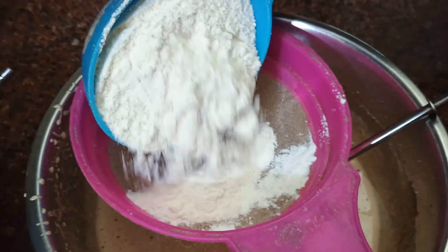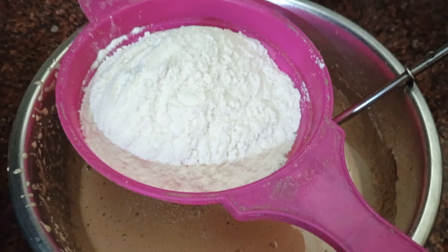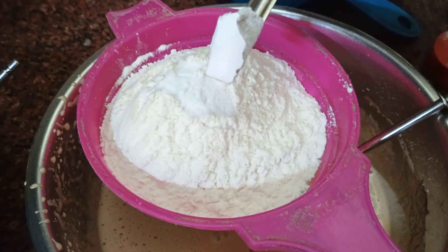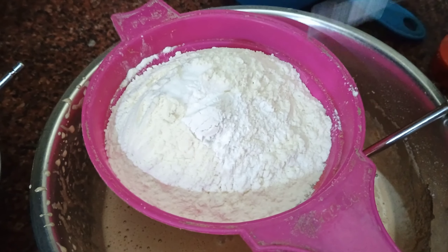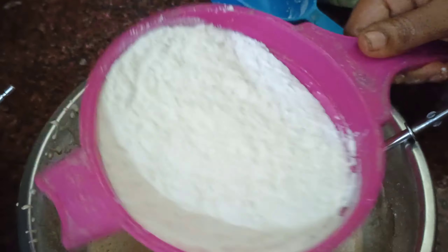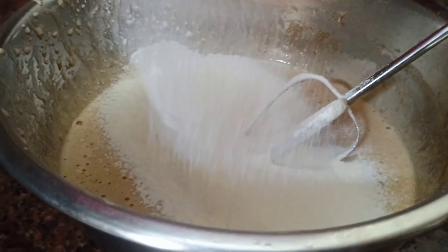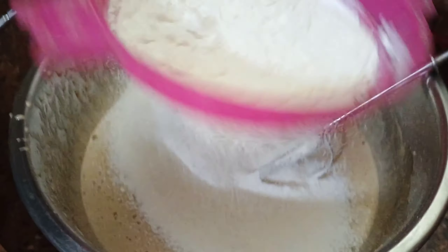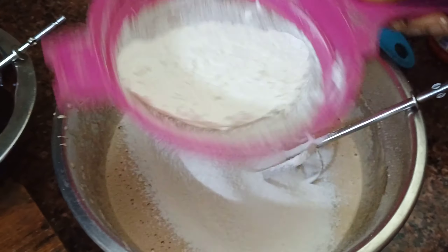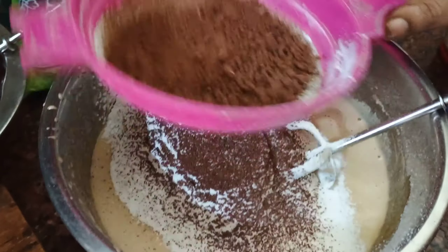Add 1 spoon of baking powder and 1 spoon of cocoa powder. Mix it well.